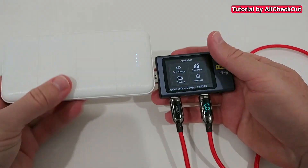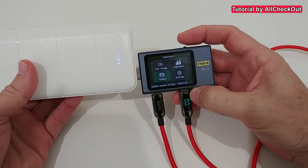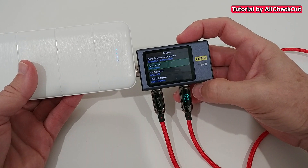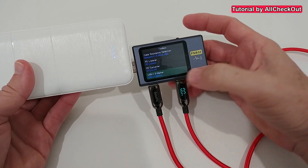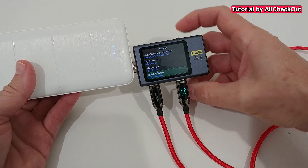Here we are — it was pretty easy to do. We just push down here, then we can select the function. We go to Toolbox, push down again, and then switch to the right until we see the USB-C eMarker option, then push down again.